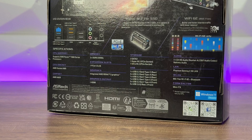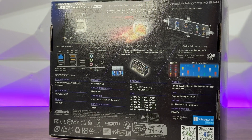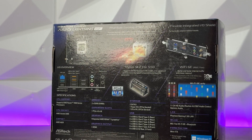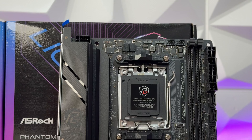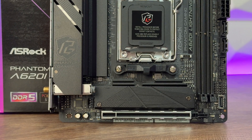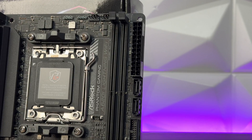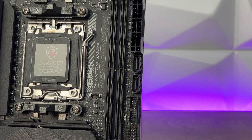It supports AMD socket AM5 with Ryzen 7000 series. This is an A620 chipset mini-ITX form factor with an 8-layer PCB. Since I mentioned VRMs earlier, we have 8+2+1 power phases with 60-Ampere Dr. MOS with an enlarged heatsink — they mention armor, but let's go with that. We have 2 memory slots supporting DDR5 non-ECC unbuffered memory up to 7200 OC, maxed out at 96 GB, with support for XMP and EXPO memory modules.